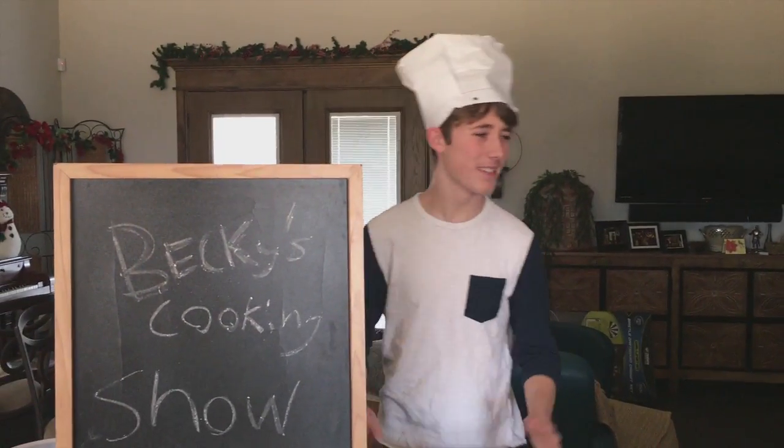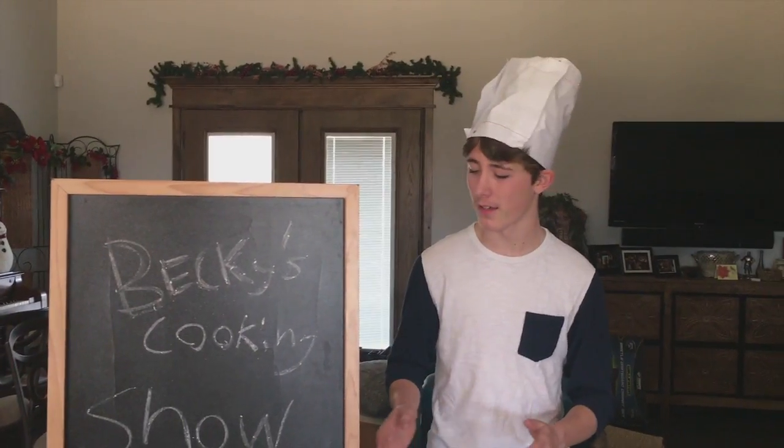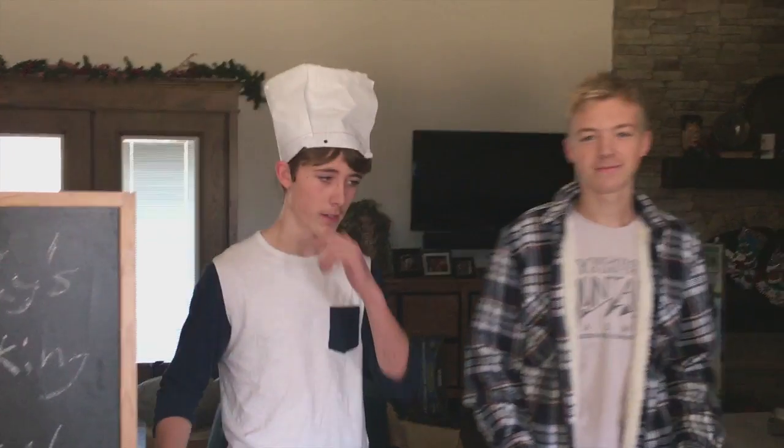Hello, welcome to Becky's cooking show where we make good food. Today we're doing some crazy stuff. Where's my chef guy? Hi, didn't see you there — there's my partner. Chef, what's your name? Tommy Meat. Chef Tommy Meat. Okay, so today's ingredients...